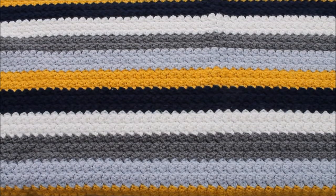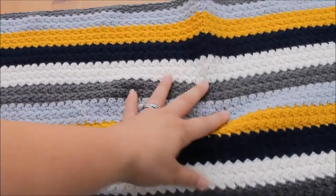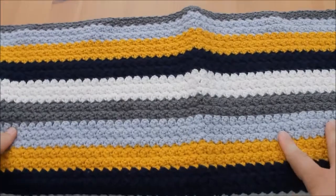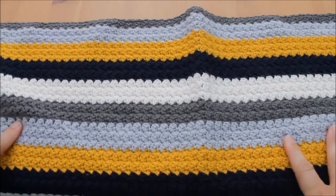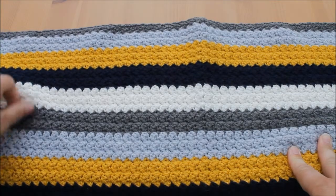Hi guys, and welcome back to another colour combination video. This blanket was made for a customer order, and these colours were chosen by the customer. I have to say they are now one of my all-time favourite colour combinations.